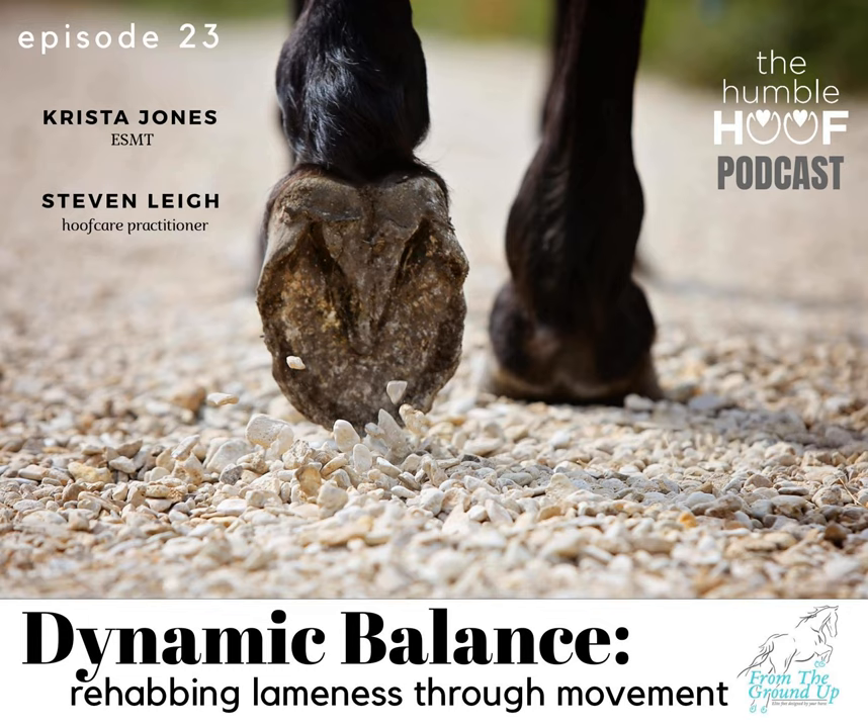She was incredibly helpful and supportive during my own horse's rehab, and I knew she would have a lot to say about getting horses on the right path to soundness. What that ended up evolving into is an episode about using movement analysis and dynamic balance to set a horse up for success. So to get started, how did you get into rehabbing horses?